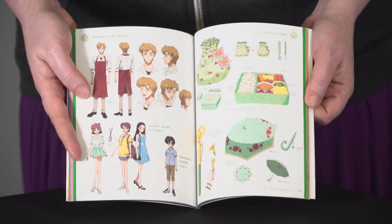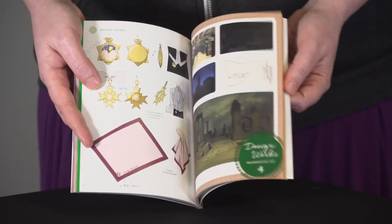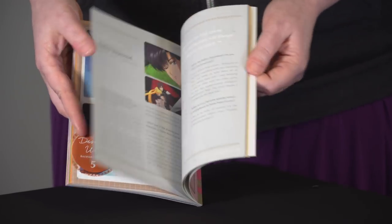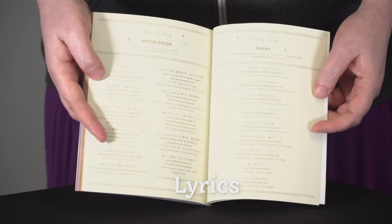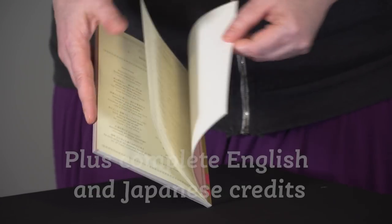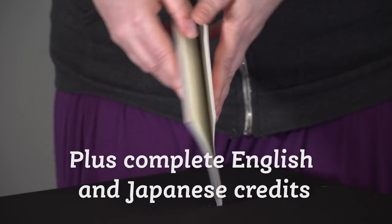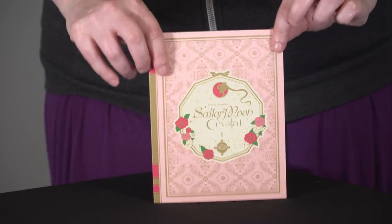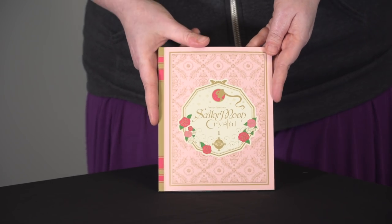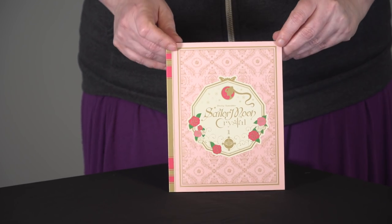And so much beautiful, beautiful art — Sailor Moon Crystal is just so beautiful, and this gives you a nice inside look into the world of Sailor Moon Crystal. We also have our official lyrics for Moon Pride and Gecko, and of course our complete English and Japanese credits. It's quite a hefty little booklet — 88 pages for episodes 1 through 14. You will not want to miss it.